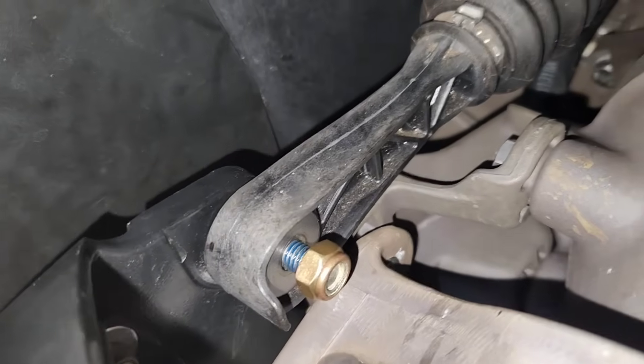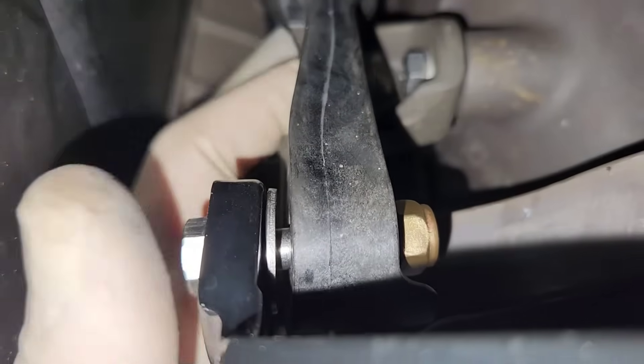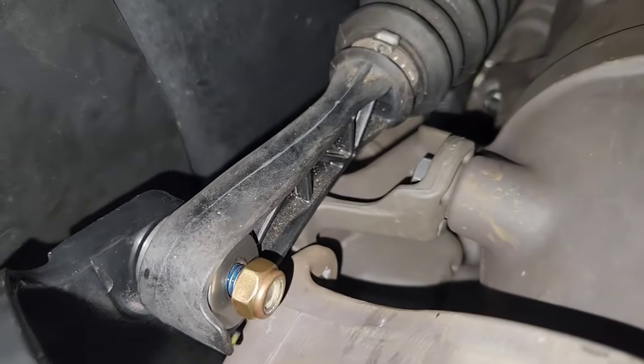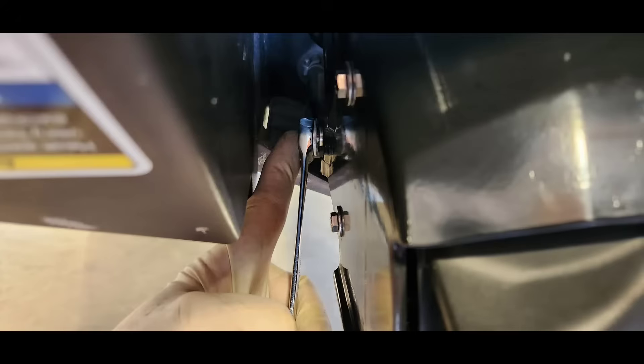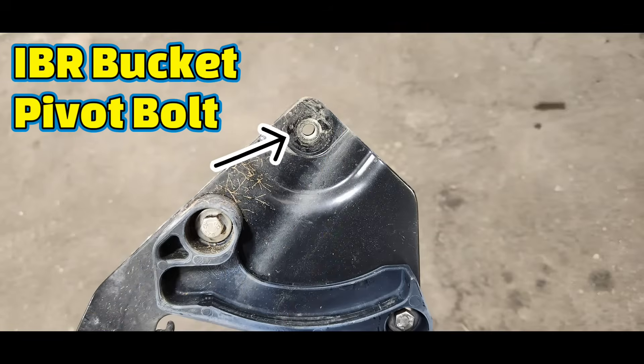The first thing you need to do is remove the 13 millimeter bolt, washers, and nut holding the IBR motor arm to the gate. The next thing is to remove the two IBR bucket pivot bolts — it's easiest to do this with a 13 millimeter ratcheting wrench. Here is a better look at the locations of the three pieces of hardware for the IBR bucket. The bucket is removed for clarity.